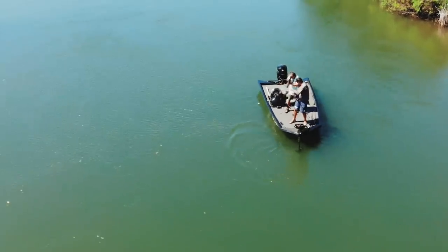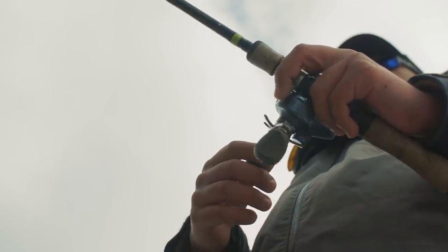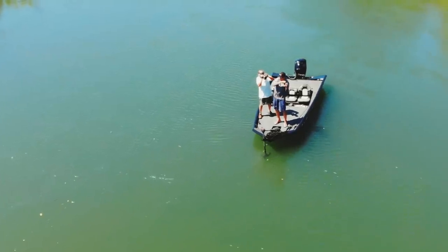Where the Rocker Head truly shines is that lift, that fall, and the speed that you retrieve it. It will give you that slow knock versus that real hard, erratic shatter-bait movement. When you're using the Rocker Head, make sure to play with your retrieves — whether it's a slow roll, burning and killing it, or ripping and yo-yoing it — it will give those fish so many different looks.